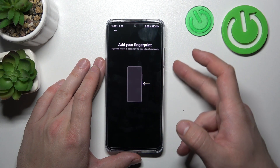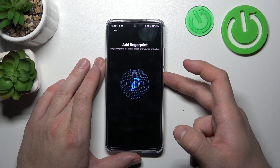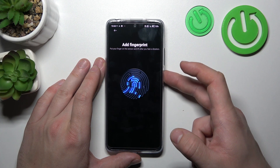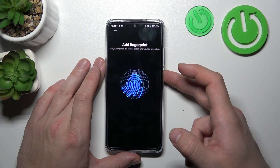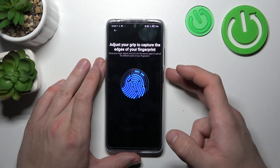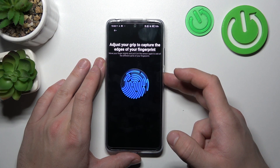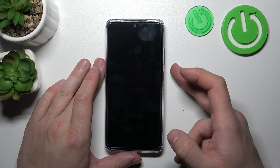Now we have to scan our fingerprint on the fingerprint sensor located on the power button. Tap the sensor multiple times and each time try to adjust the fingerprint position. Don't press too hard, because you will lock the phone. Now use it to unlock the phone.